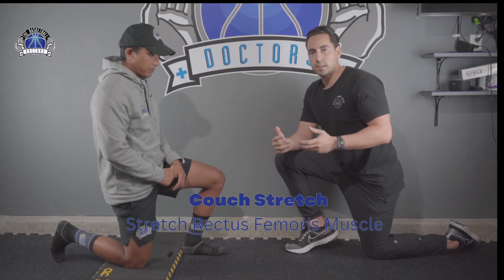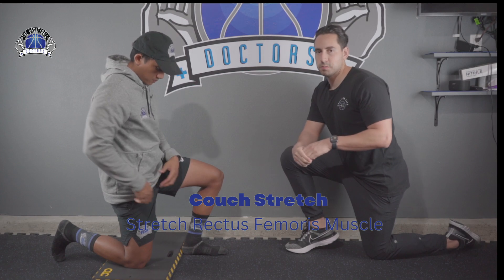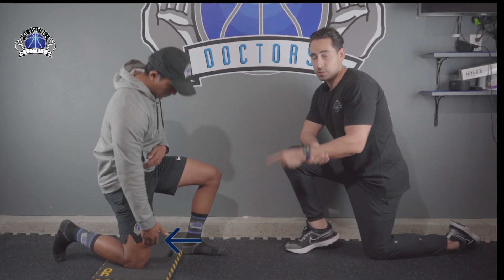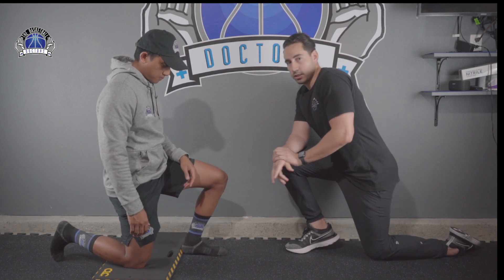The first muscle we're going to go over is the rectus femoris muscle. It goes from your hip all the way down to your knee — it's one of the longest hip flexor muscles. So this is how you're going to stretch it.